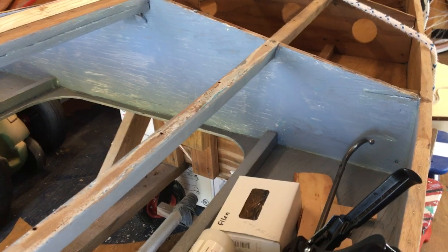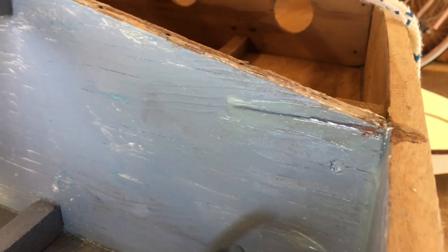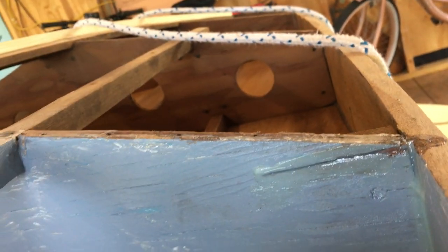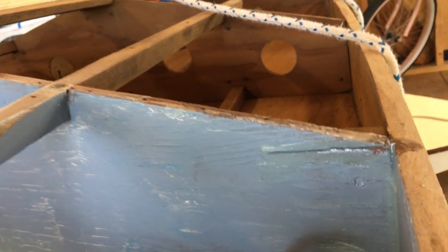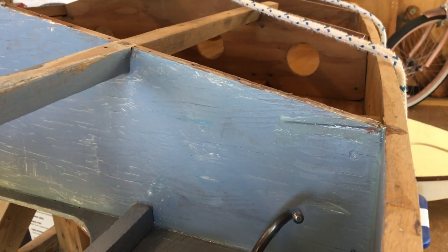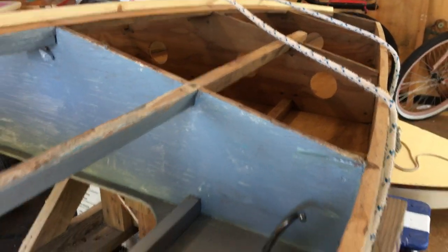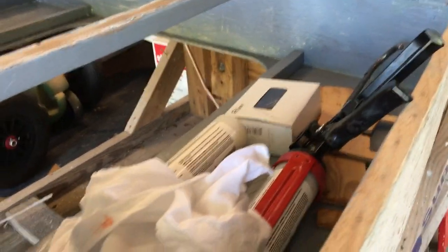One of the mistakes I made when cutting the old bottom off — I was using a reciprocating saw to trim through all these little nails and old adhesive — was that I didn't compensate for the angle of the frame. So I sawed through a couple of the frames. These are kind of important here on the cockpit; you don't want water flowing through there back into the rest of the interior of the hull. So I took that thickened epoxy while it was out and squeezed it into the cut from both sides, then smoothed it down on the outside and a little bit on the inside.